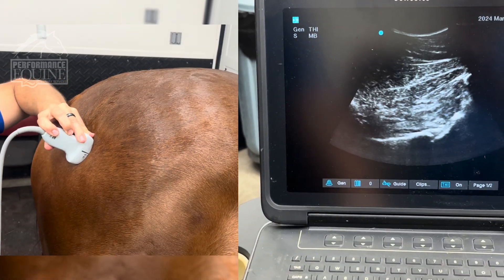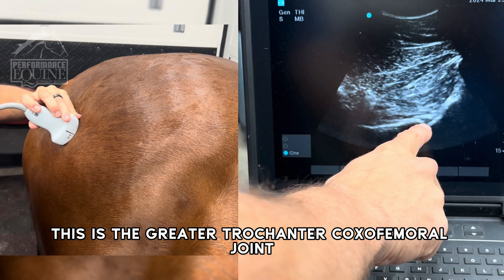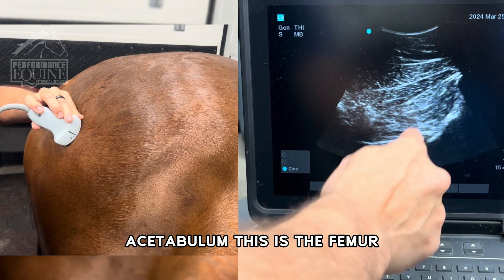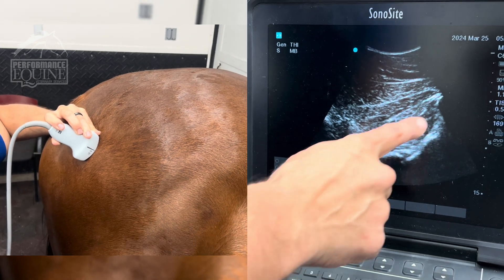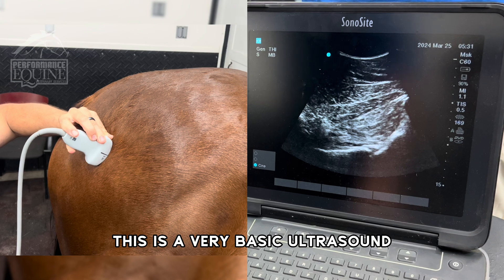This is the greater trochanter, coxofemoral joint, acetabulum, and this is the femur. If you're going to inject, right here is the area of injection. This is the gluteus profundus. I don't want to get too much into the detail — this is a very basic ultrasound.